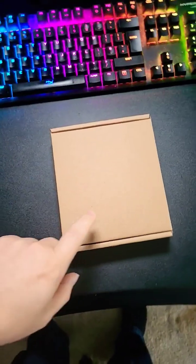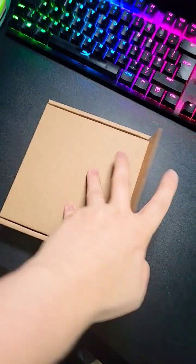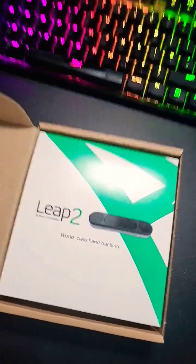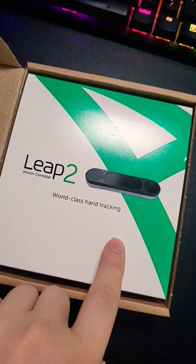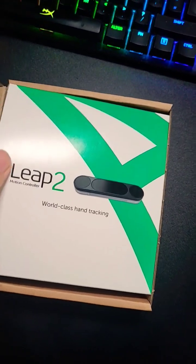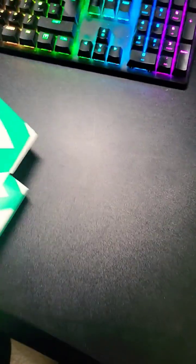So this just arrived in the post, which I completely forgot I actually ordered. Let's take a look at how it works — it's the Leap Motion 2 with world-class hand tracking apparently. I'm really intrigued to see how this holds up compared to something like the Oculus Quest Pro, which they've been working on for quite a bit.